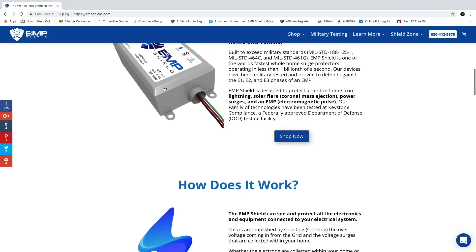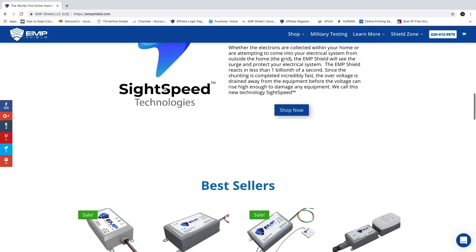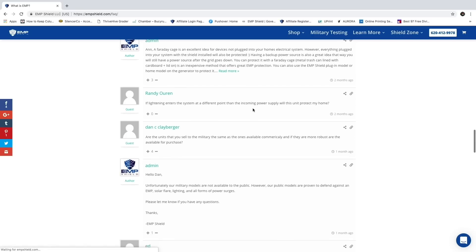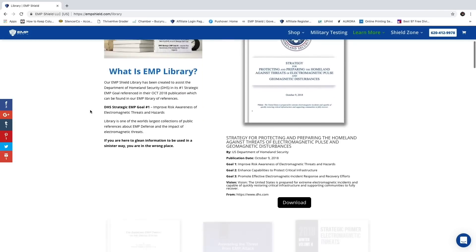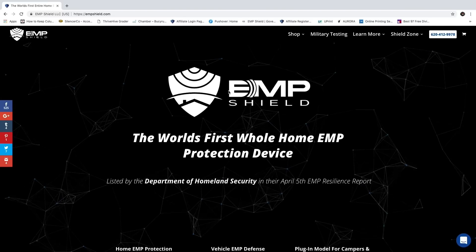To learn more about our EMP protection devices for your home, vehicle, solar system, generator, and ham radio system, ask us any questions you may have, read about EMP protection in our EMP library — go to empshield.com. Thanks so much for watching. Bye.